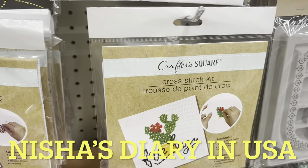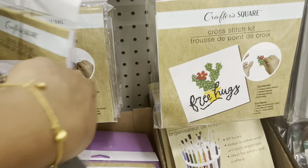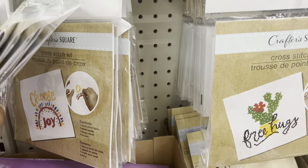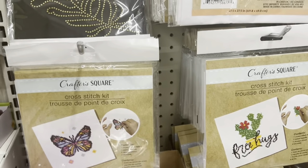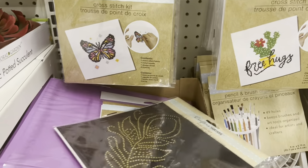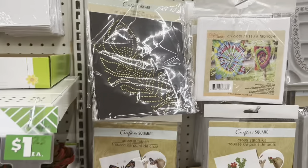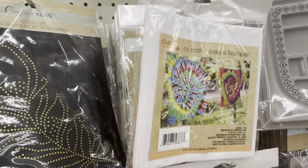This is a cross stitch kit for only one dollar 25 cents — you can make so many nice designs and there are a lot of different designs available. They also have tie-dye clothes — you can buy here and make dye cloth.